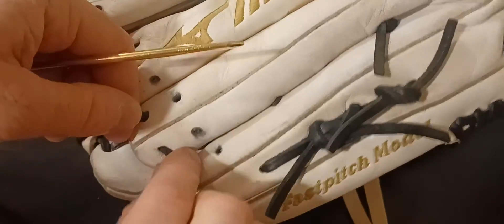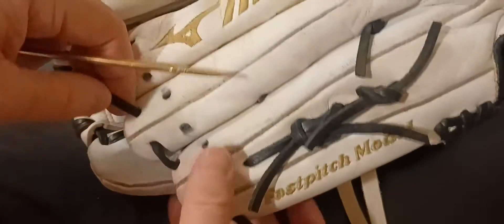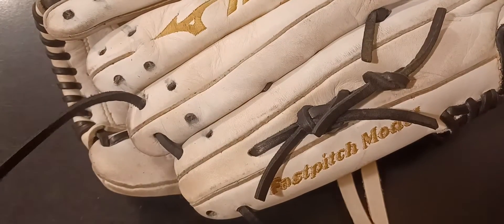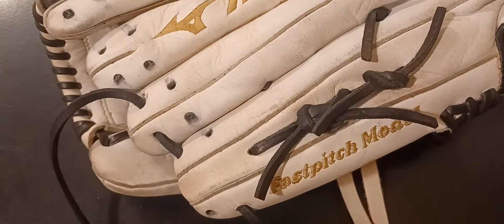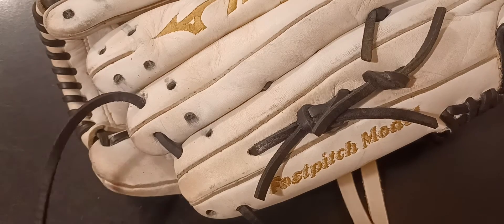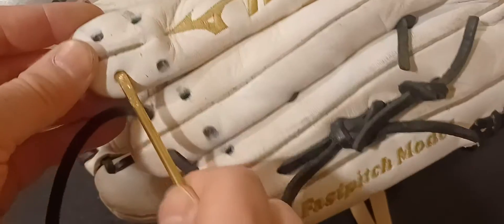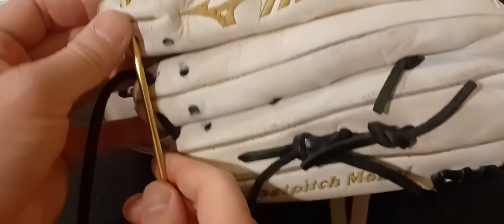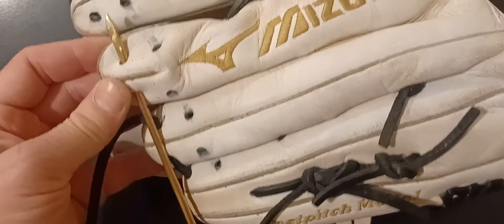All right, we're going to the middle finger now. Same thing — up and across, just like that, across the top.